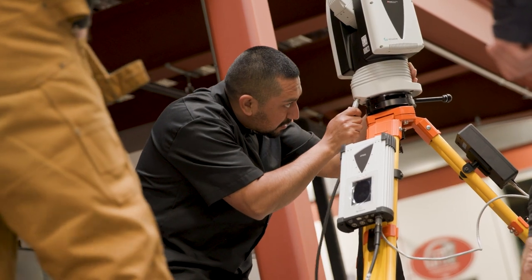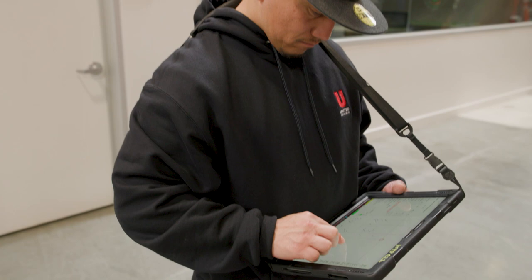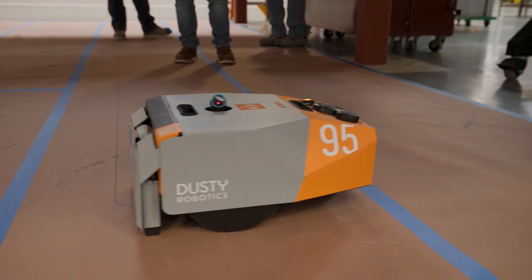It sounded really cool — a robot that does all the layout — that's why I checked out the class. It was as cool as I thought it would be, if not better. I'm spoiled at learning Dusty before I actually had to do a lot of layout by hand. I think technology is going to be part of the future, especially in this trade, so that's what I want to learn.